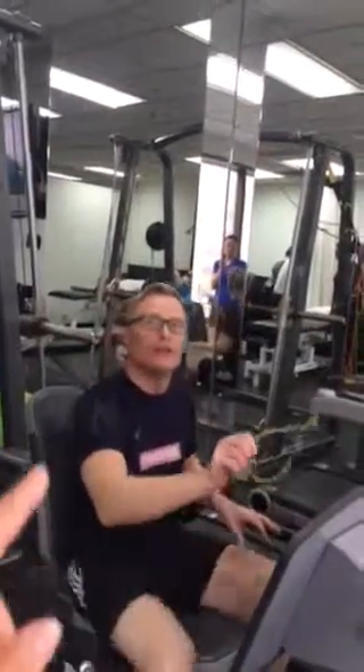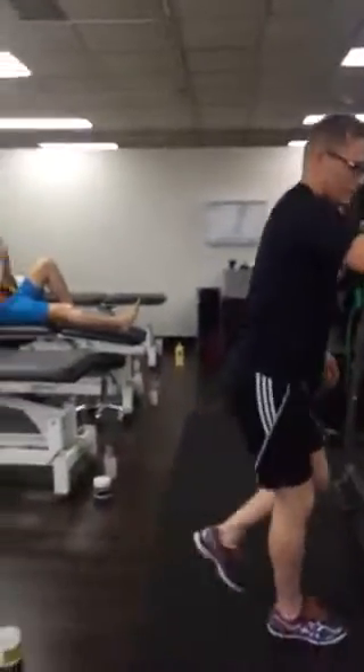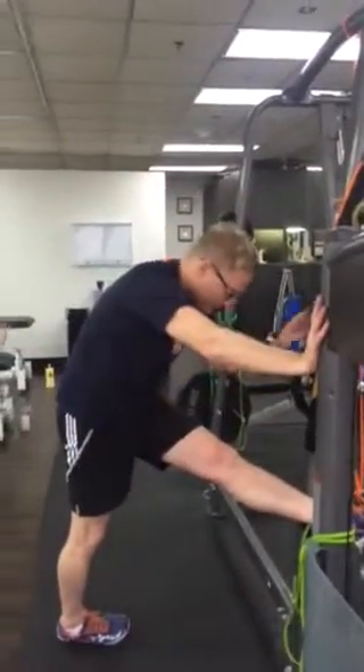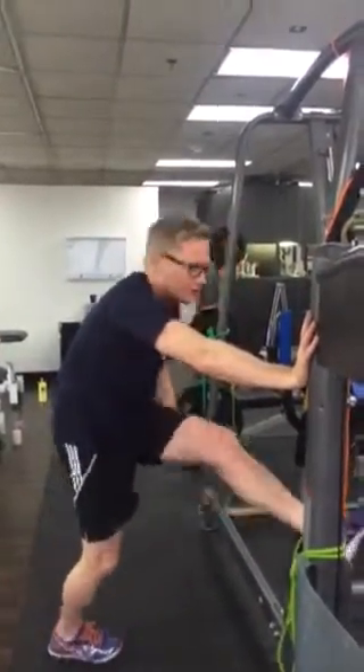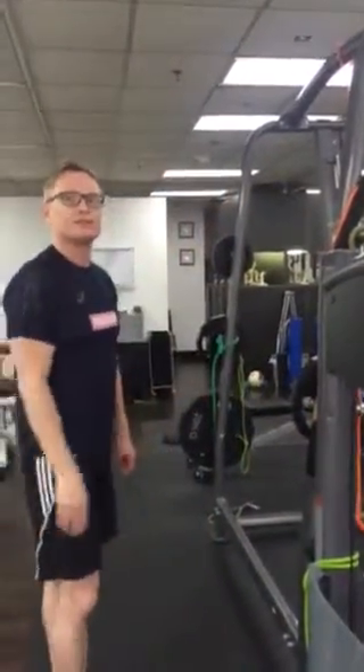After you do the left, you do the right. Just one leg — only one leg. Just one leg, so we're going through.